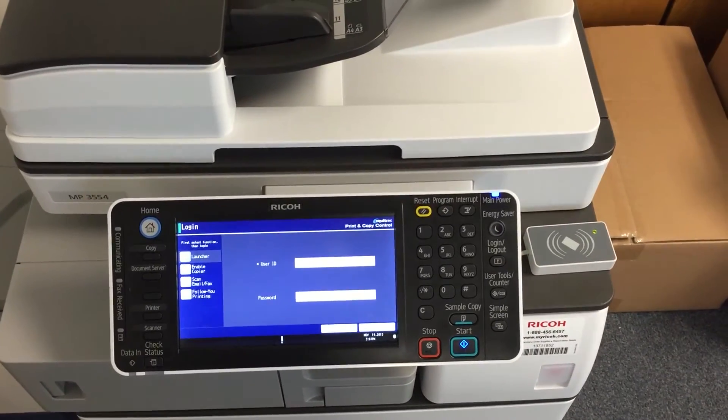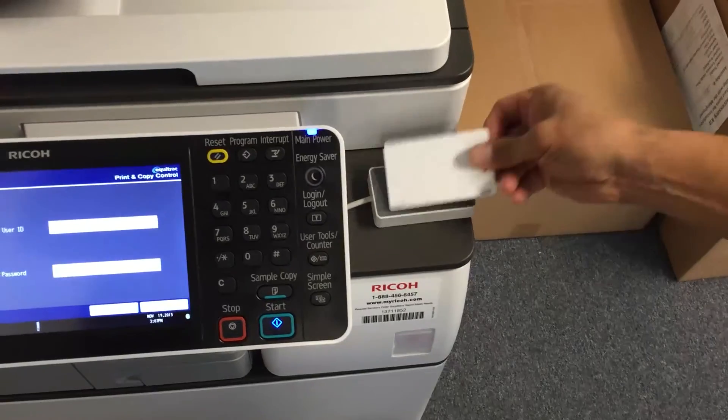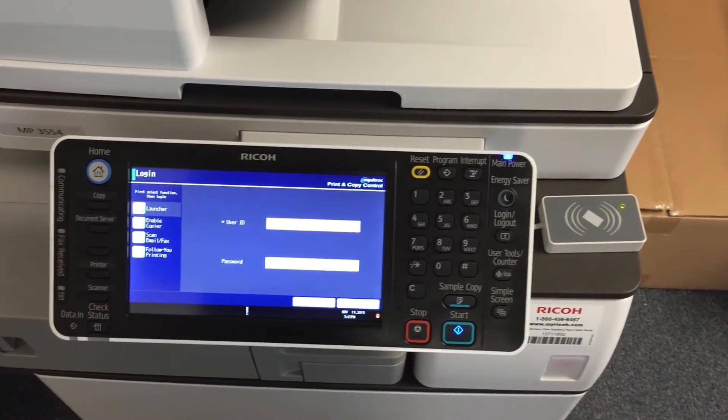To be able to use a card with the new copiers, you'll need to register the card to your user ID. To do this, wave your card just above the card reader for a second or two.